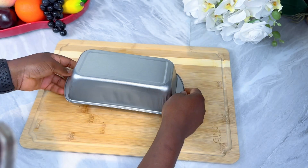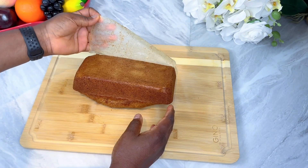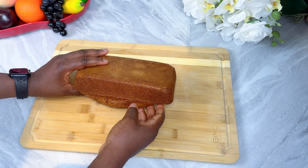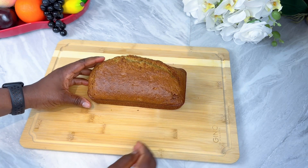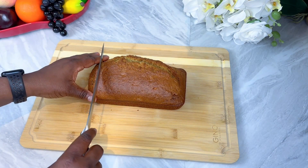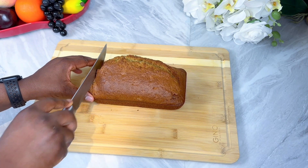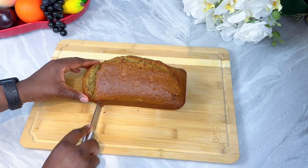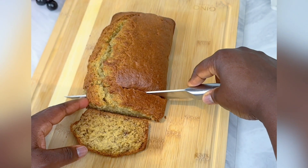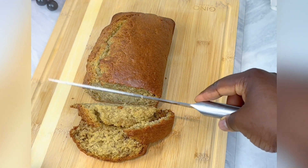I did not let my banana bread cool down — I just wanted to eat it very hot. When it's hot it is sweet, but if you're not careful enough the bread will scatter. You can see it does because I did not let my bread cool down. Oh my god, look at that smoke!